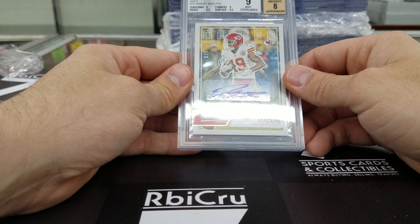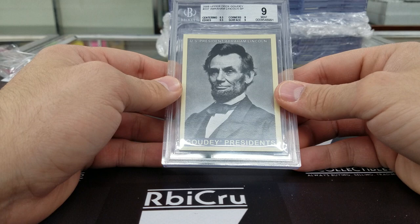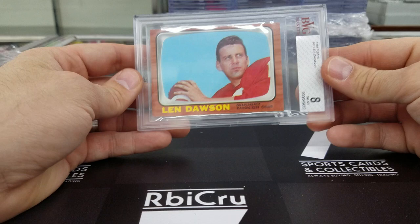We've got an Abraham Lincoln card — some of you want to get this done for yourselves. Really cool card. Graded 8-5, 9-5, 9, 9 for a 9 mint grade. Pretty sweet. Lynn Dawson — I believe that says rookie card. Graded an 8, which is really solid on that one. Congratulations on getting that grade — that's sick.